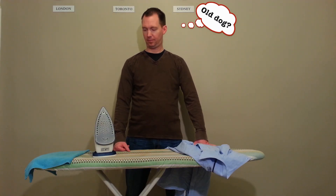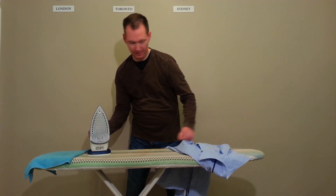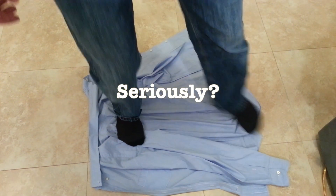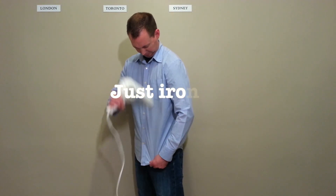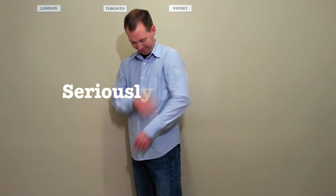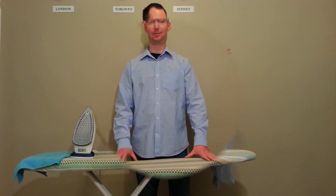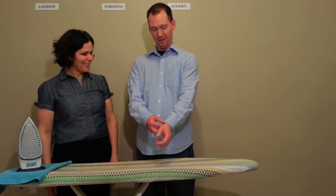I've learned from the master. Now it's my turn. Got our iron. Check on the heat — nice. Crinkly shirt, here we go. So not perfect. Better. Hey honey, you're looking good. I did it! I'm feeling good and I did it myself.